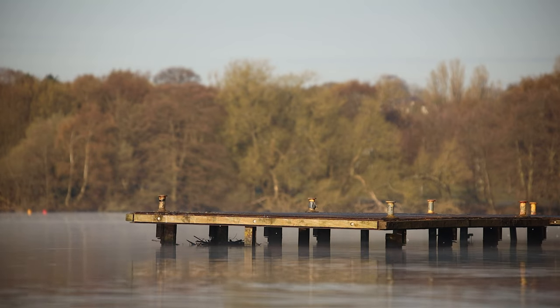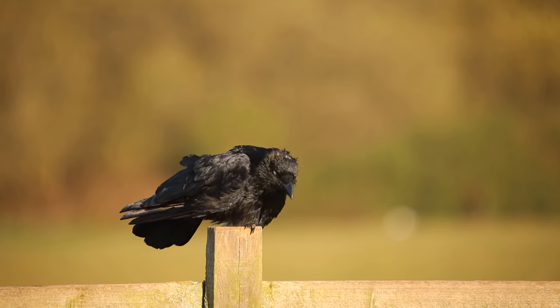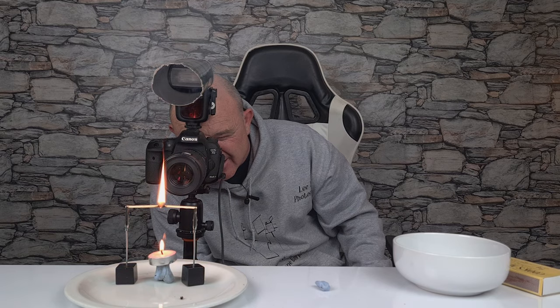I use tripods for all my macro work and my video work. I've had this tripod about a month, just over a month, and I've taken it out and done landscape photography, wildlife photography, and macro photography with it. And I can say it's a nice bit of kit, it's a good bit of kit, and it's value for money. I asked for a second-hand used one so I could try to find a fault, but finding a fault on something this good is hard.